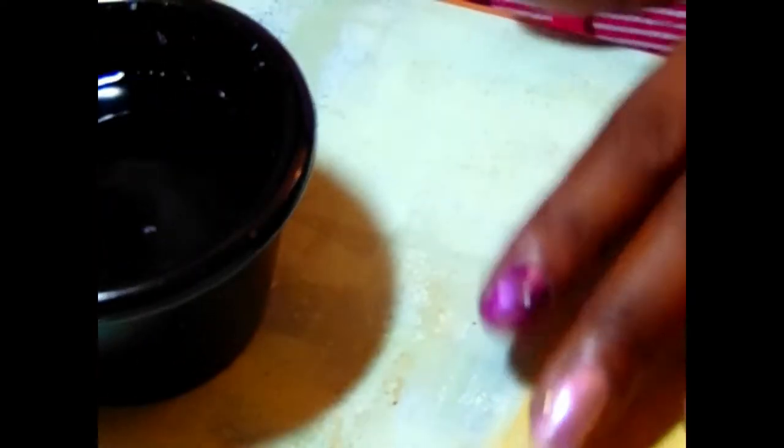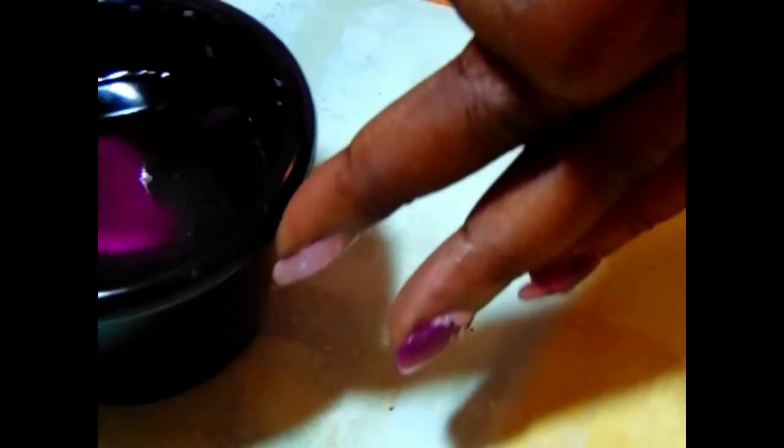We're going to do this again with the Royal Satin — just a little drop — and let it spread. I'll get my utensils ready and blow on it to get it kind of dry. I'm going to try to squeeze it together and pinch it.